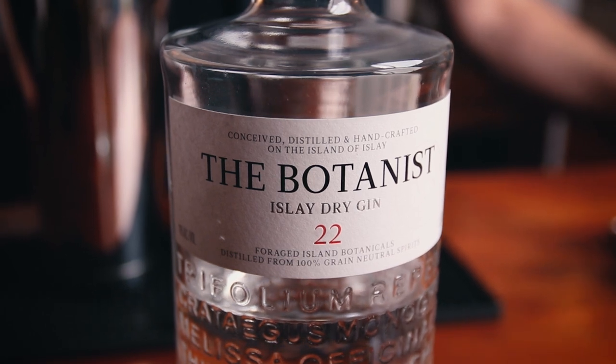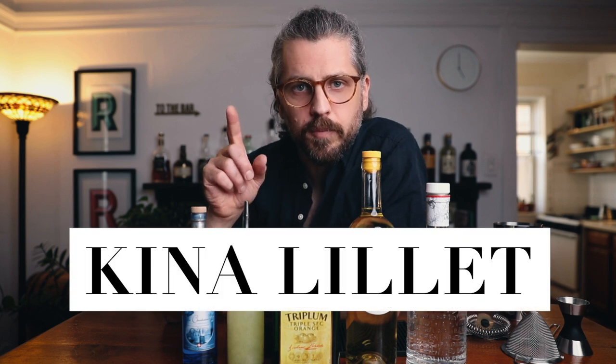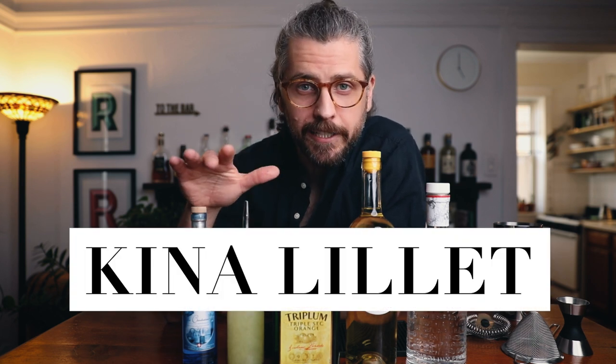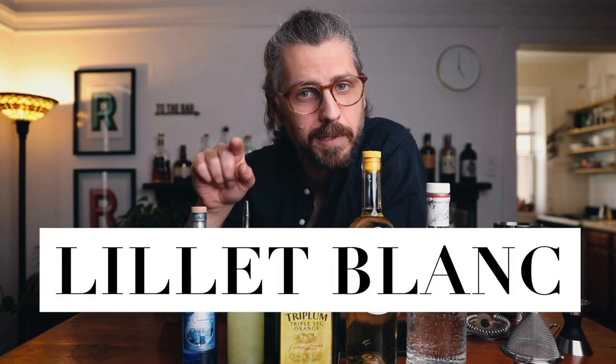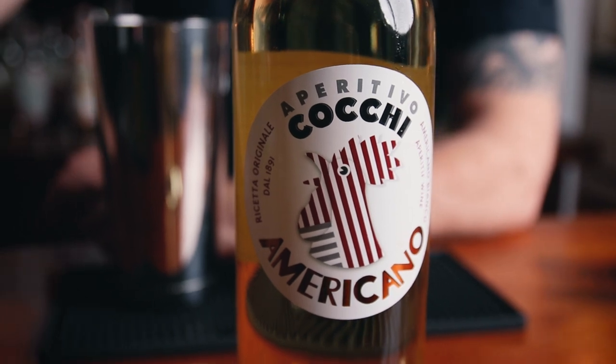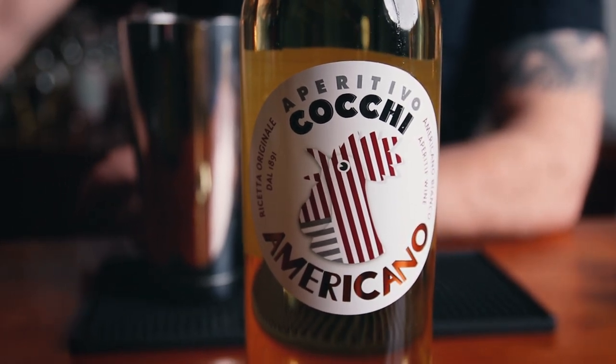You can use whatever gin you want — the original recipe called for dry gin, and what I like about The Botanist for this cocktail is it offers a silky texture that's really nice in the drink. As for the Cocchi Americano, the original recipe called for Kina Lillet, a fortified wine that included quinine. In 1986 they removed the vast majority of the quinine and rebranded it as Lillet Blanc, which is lighter, sweeter, and less bitter on the finish. Cocchi Americano is actually closer to the Kina Lillet recipe, which is why I'm using it — but if you have Lillet Blanc, you could use that too.